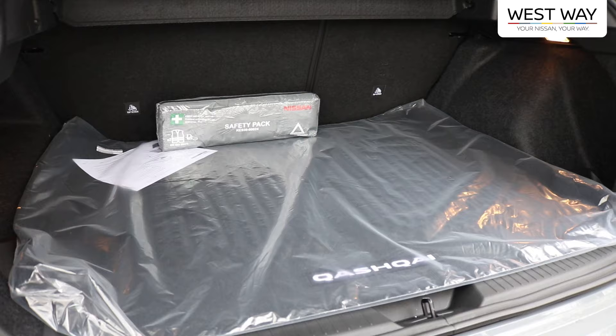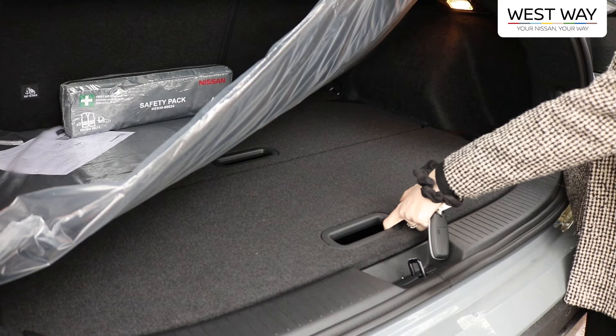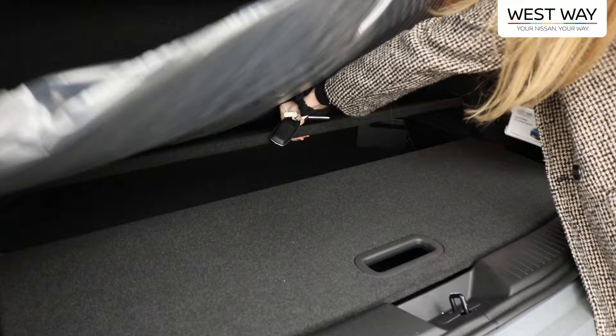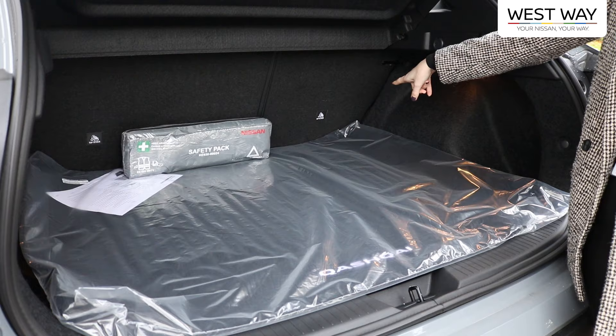Taking a closer look into the boot, underneath the mat we have parcel shelves which can be lifted up to create more space. We also have a charging port in the back, and the rear seats can be folded down flat to create even more space.